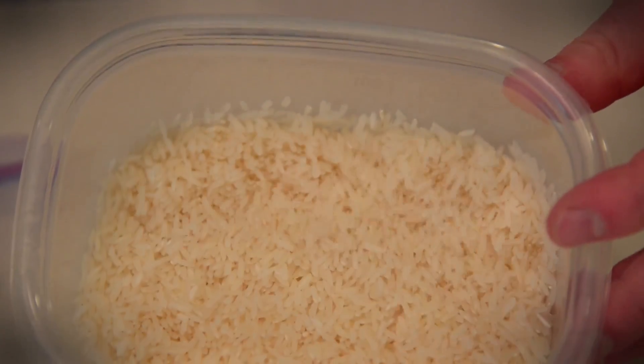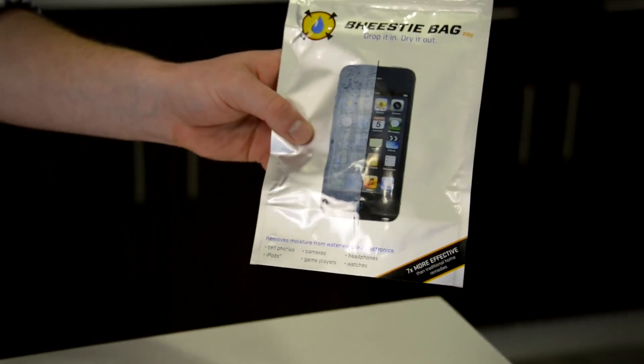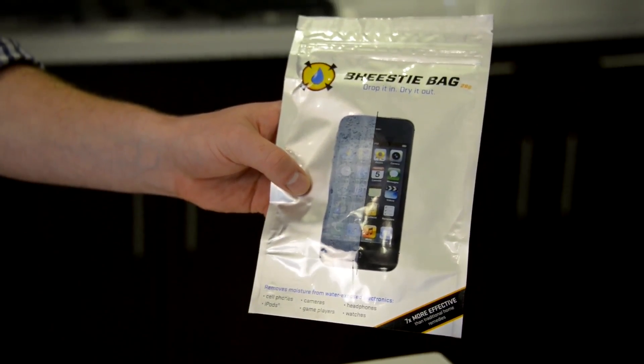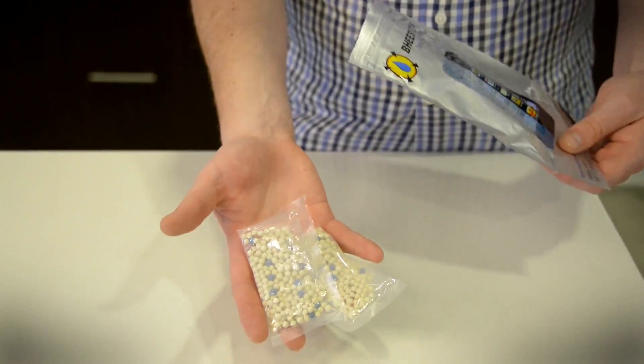The MacGyver method is to seal some raw uncooked rice into a container with your phone. But if you plan ahead and are willing to invest a few bucks to save your phone, you can use the Beastie bag, which uses silica beads to draw the moisture out.